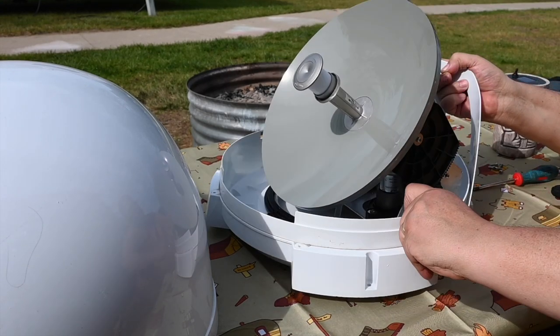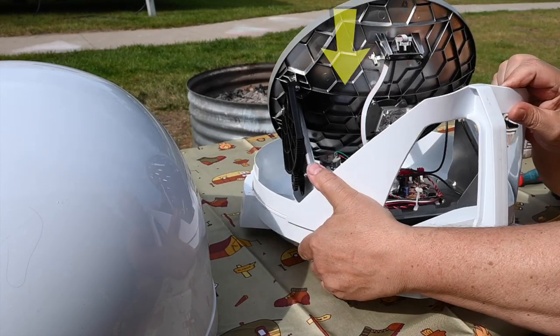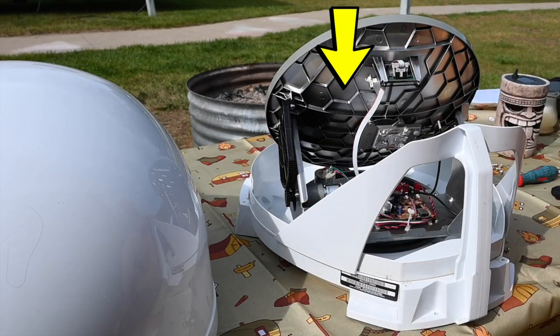If we turn the antenna around so that you can see the back side, you can see a metal coating on the back of the parabola, which is actually what reflects the signal, because plastic is basically transparent to RF energy.